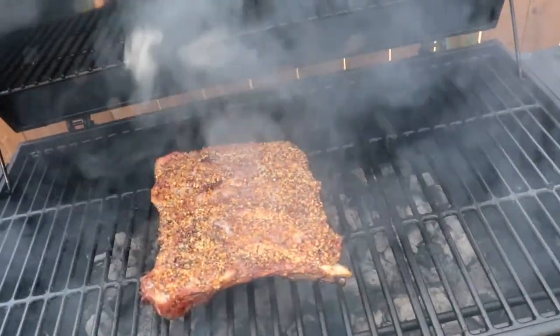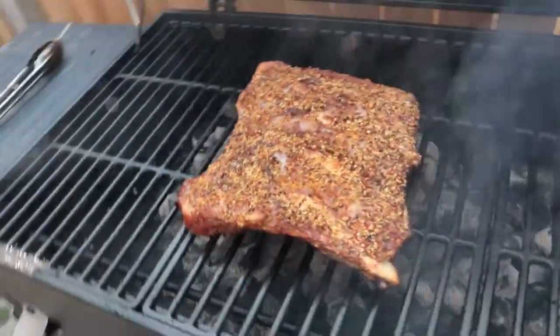They've been on for about 45 minutes, almost an hour — let's have a quick look and see where we're at. Not bad, not bad. Now here's the debate I always run into: some people flip ribs, some people don't. I'm torn — I might not flip them. Leave me a comment down below: do you flip your ribs or not? I want to keep it between 275 and 350.